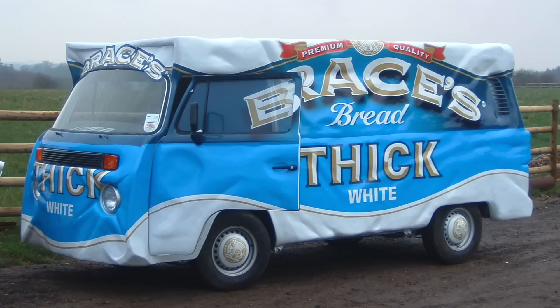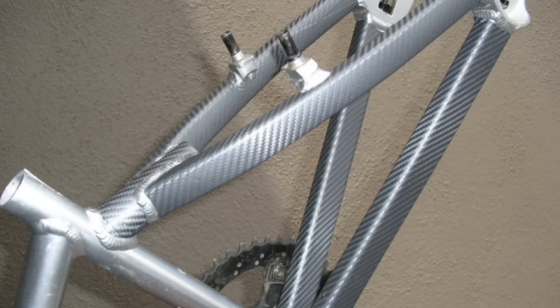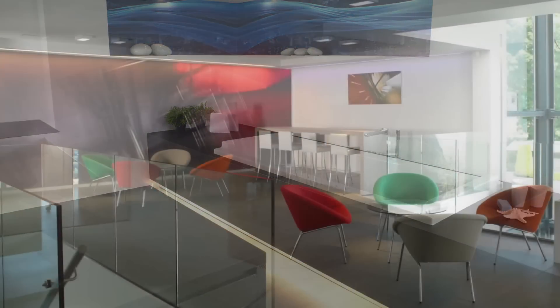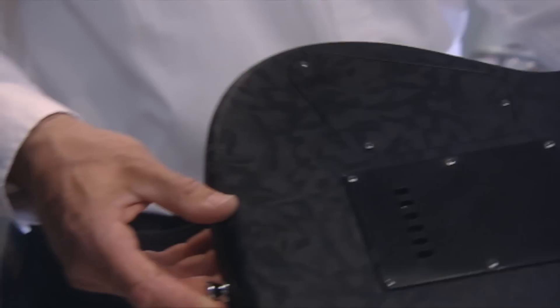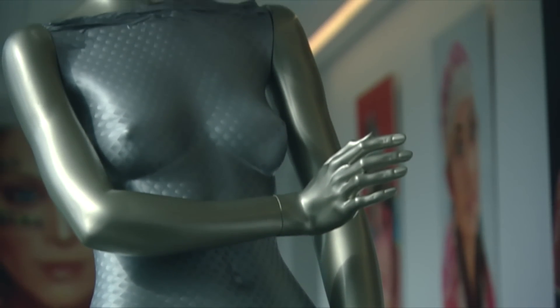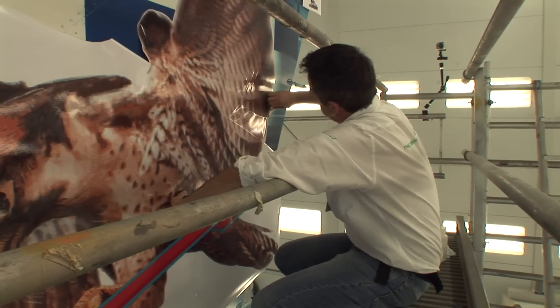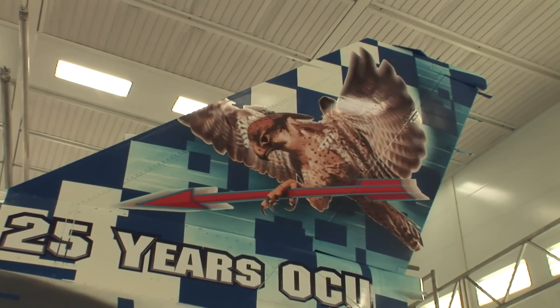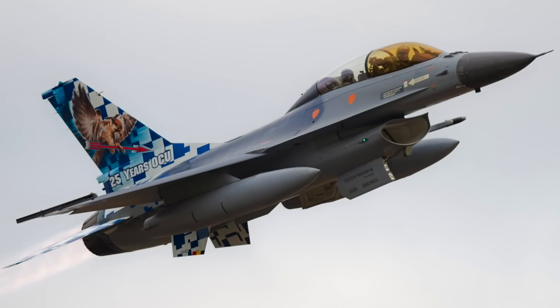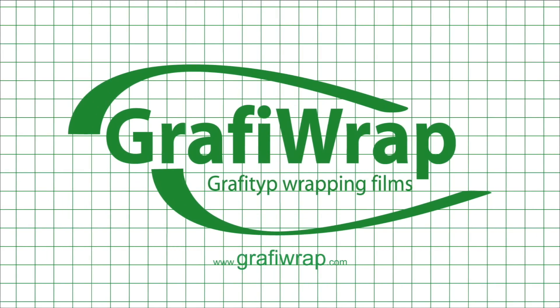With GraphiWrap Automotive and Deco films, you can give a personal touch not only to your vehicle — you can also breathe new life into any object, embellishing or decorating it. The sky is the limit; just let your creative imagination free. For more information, you can visit www.graphiRap.com. Thank you.